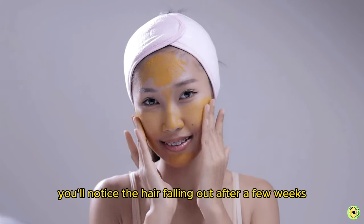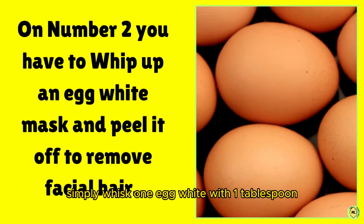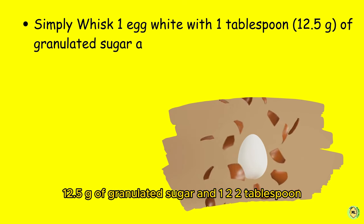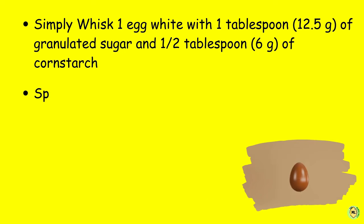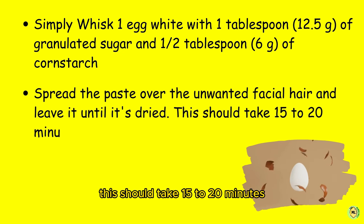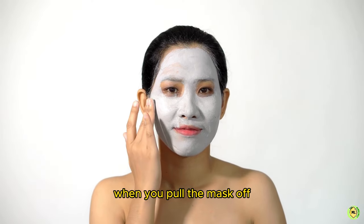Number two: whip up an egg white mask and peel it off to remove facial hair. Simply whisk one egg white with one tablespoon (12.5g) of granulated sugar and one to two tablespoons (6g) of cornstarch. Spread the paste over the unwanted facial hair and leave it until it's dried — this should take 15 to 20 minutes. Then peel off the dried mask; letting it dry fully is important since the hair is removed when you pull the mask off.